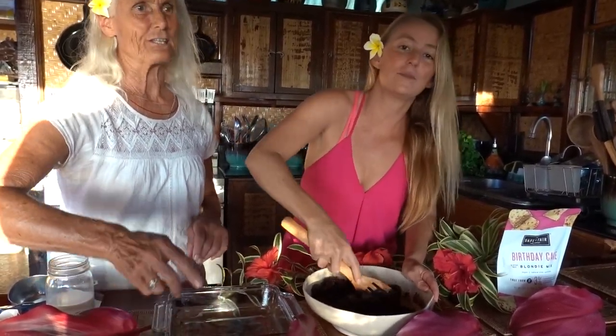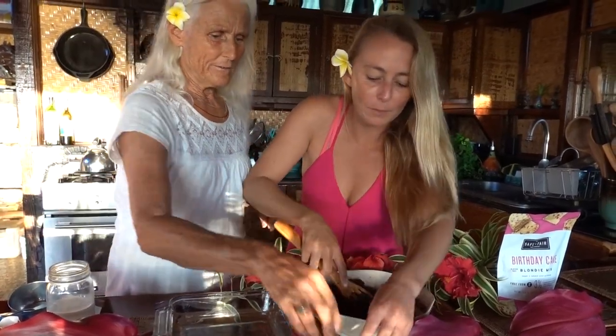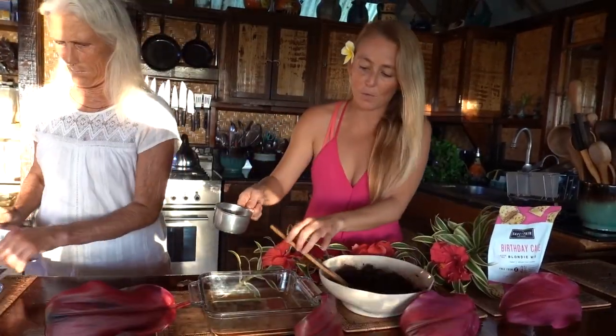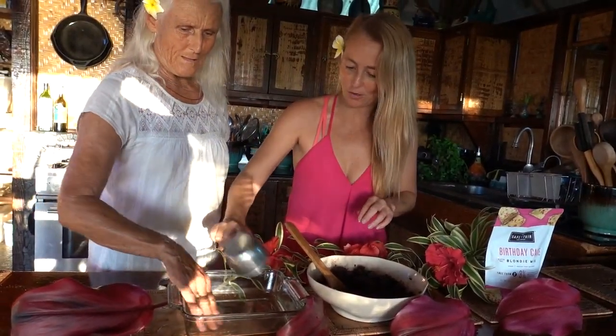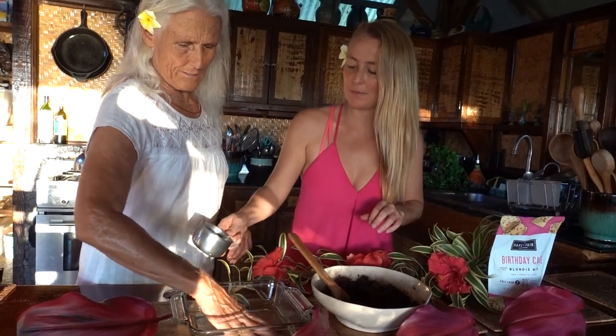I forgot to mention that. Oh, that's my dad! Hey Papa, we're making brownies. You want to lick the bowl? So now it's time to cook them before I eat them all. A little coconut oil in the pan.